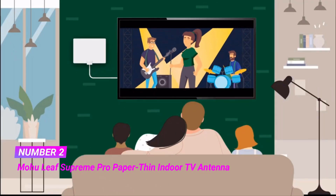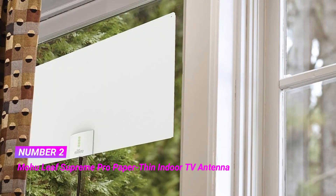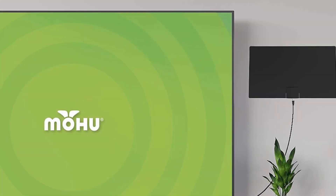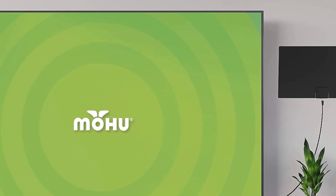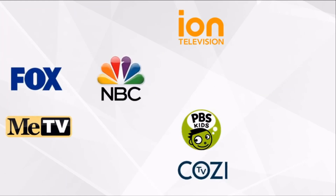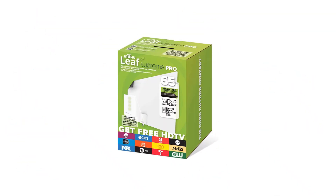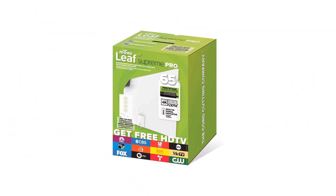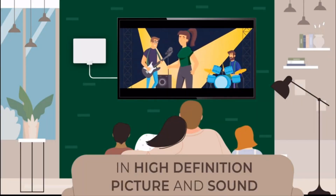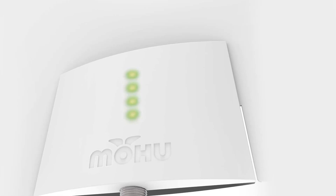Number 2: Mohu Leaf Supreme Pro Paper Thin Indoor TV Antenna. This indoor HD TV antenna features strong signal reception with first-stage amplification technology located at the base of the antenna, an integrated signal indicator, and a 65-mile range. It features an integrated LED signal indicator that illuminates where TV signals are strongest, to adjust antenna placement in real-time and find the optimal location for reception.